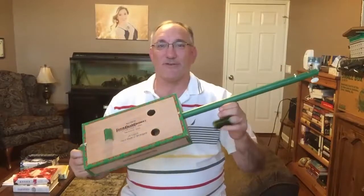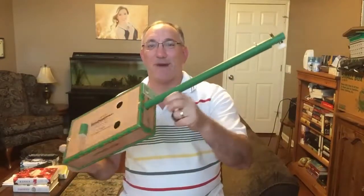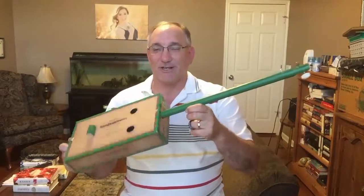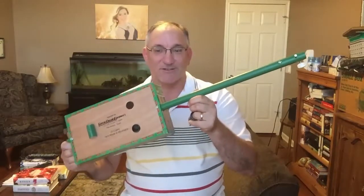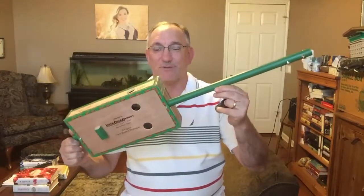This build came about because the wife and I were cleaning out the garage. We came across this green mop handle we were about to pitch. I thought, I've got a cigar box with trim that color, and so that inspired this build.